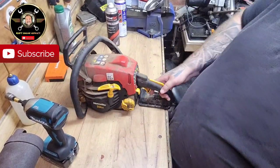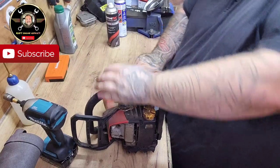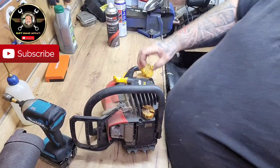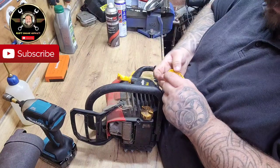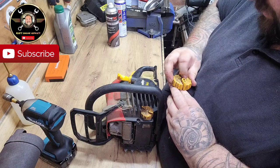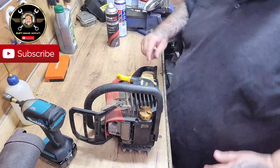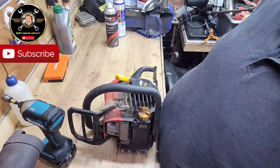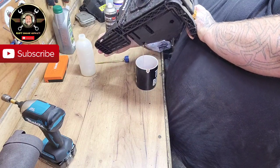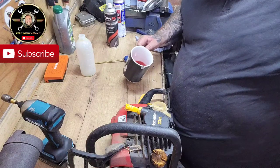That's a bit more accessible now. First things first, let's check the fuel. This machine's running at 50 to one. The seal looks good, the valve looks good on top — looks very good actually, a bit dirty but not too bad. Now that looks okay to me — I'll give it a clean out. Pour that in — that looks lovely and fresh to me, and it has got decent two-stroke oil in it as well.